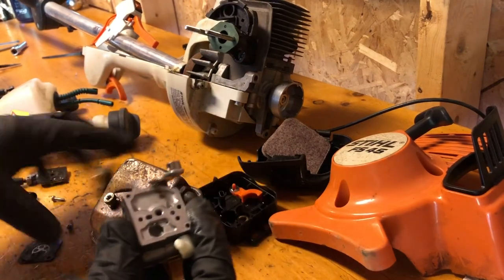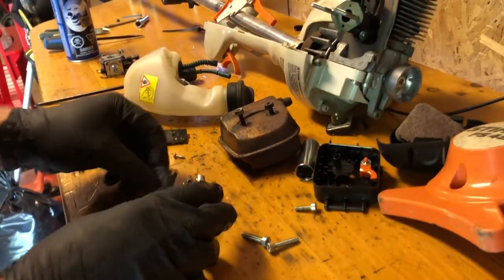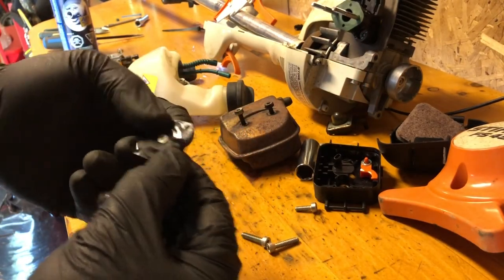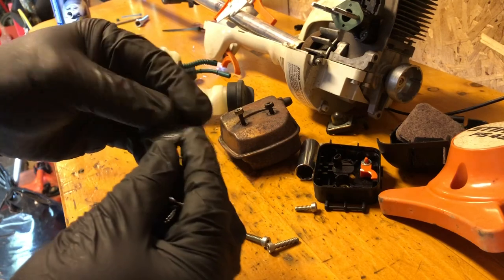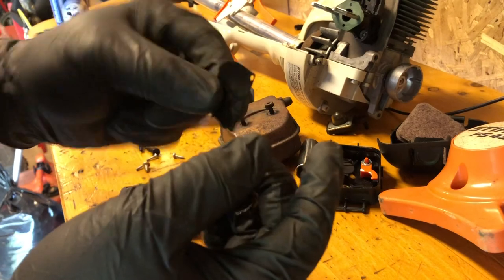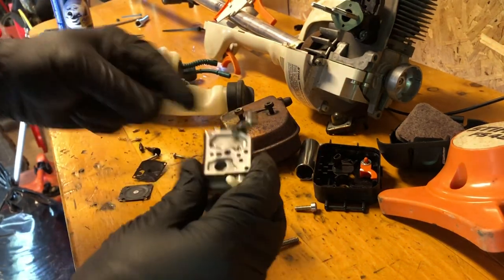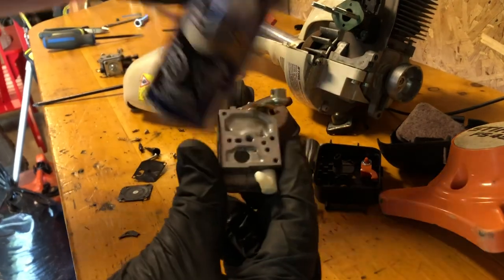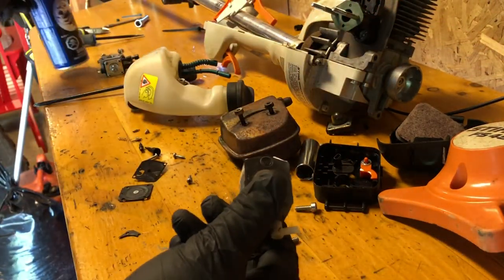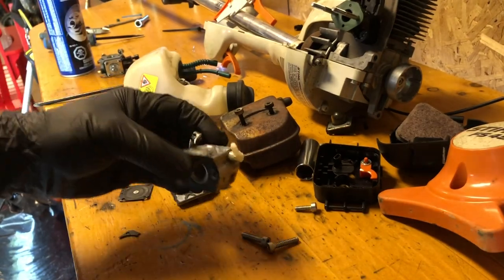I've actually decided just to take this carburetor apart. The diaphragm is very brittle, and that's going to be the reason why it probably didn't run all that well. This pump diaphragm is also laminated. So I just take a can of brake cleaner, spray out all the important ports in here — which I can do a video on at a later date — and I'll put a new carburetor kit back into it and we'll see if it works.